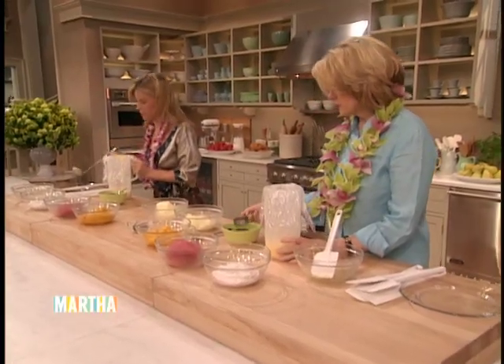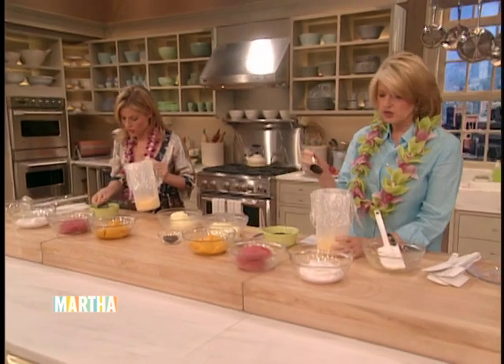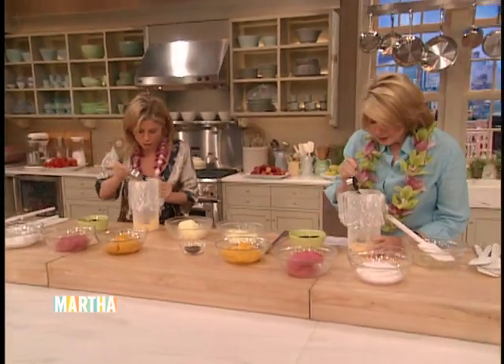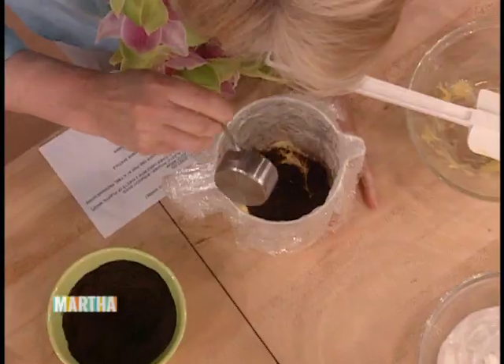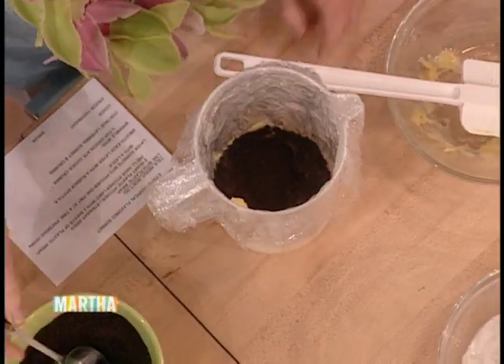Then add a little bit of earth — this is volcanic ash, which is really just crushed chocolate wafers. Sprinkle about a quarter of a cup in there. That'll separate the flavors of sorbet.